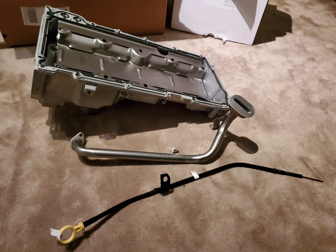Here's the oil pan I got. I don't exactly remember which brand it is, but this is kind of a must if you're LS swapping into any car.